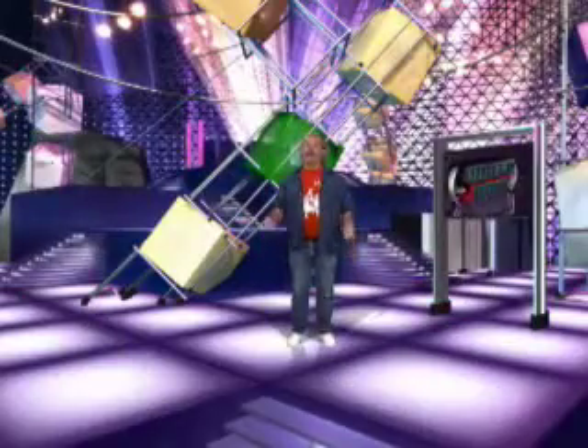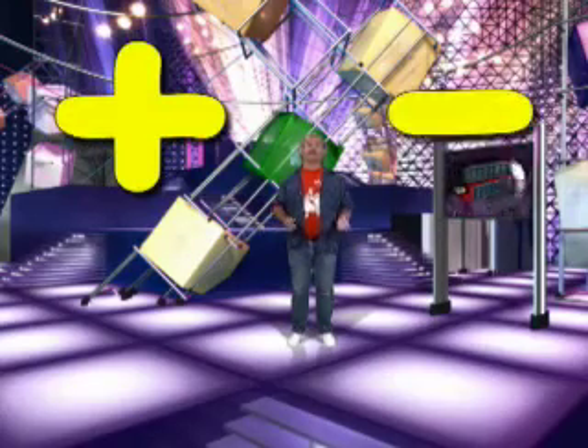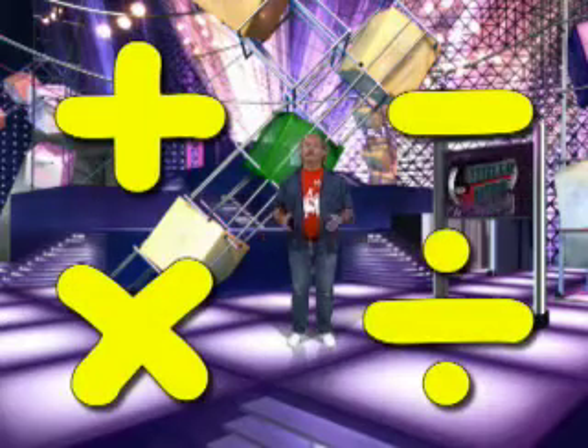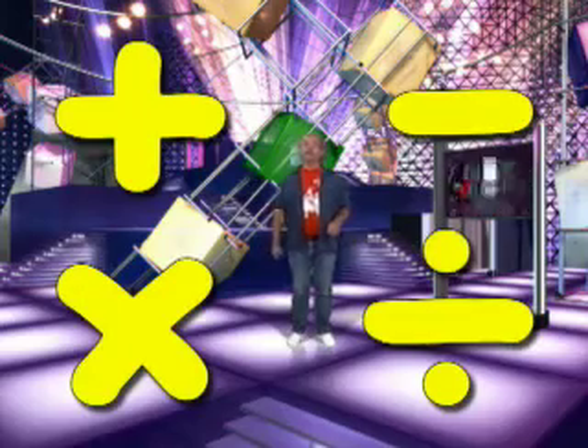You can keep equations balanced by performing the same operations to both sides: addition, subtraction, multiplication, and division. Use any one of these with the same numbers and you'll keep your equation equal.